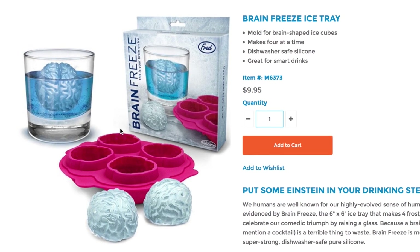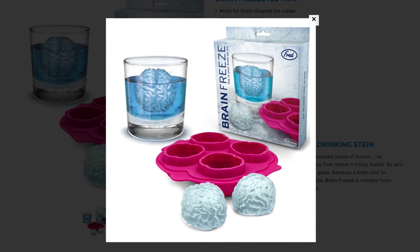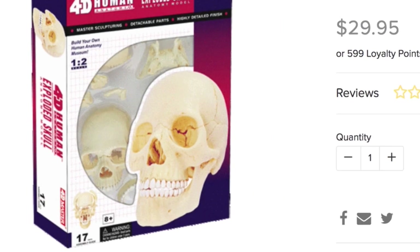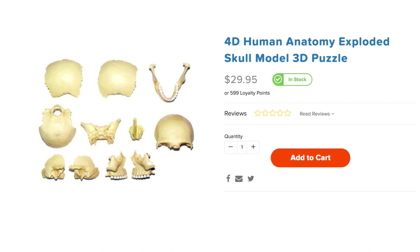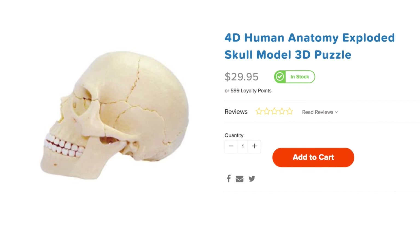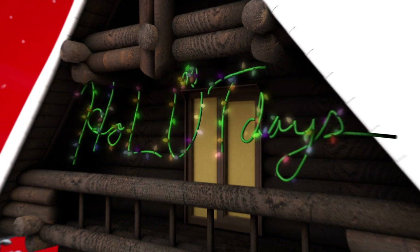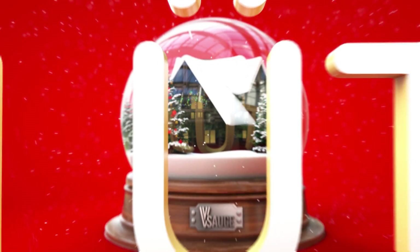Cognitively cool your drink with brain freeze ice trays, and I'm gonna be pretty upfront, lobe with you, this exploded skull is pretty neat. It includes 17 anatomically precise pieces to give you a feel for how the human skull is composed, because happy hall-loot days.